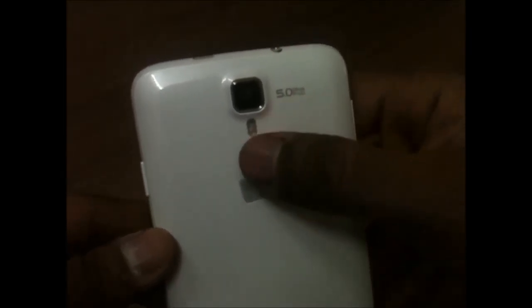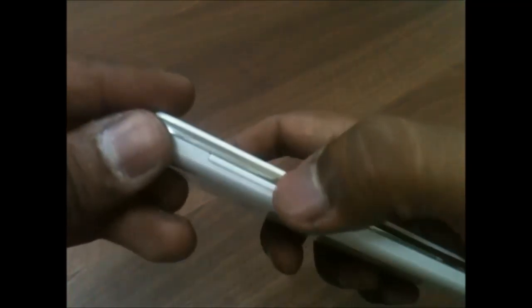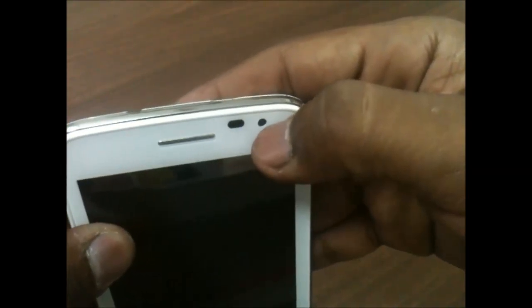Now let me show you the overview of the phone. We have a 5 megapixel camera with an LED flash, and the power button on the right side. We have the volume rocker on the left side, a speaker at the bottom of the device. On the front side at the bottom we have three capacitive touch buttons with a microphone. We have sensors on the top, a VGA front-facing camera, a speakerphone grill, a 3.5 mm headphone jack at the top, and a micro USB port for charging and data syncing. The back cover has a smooth finish.